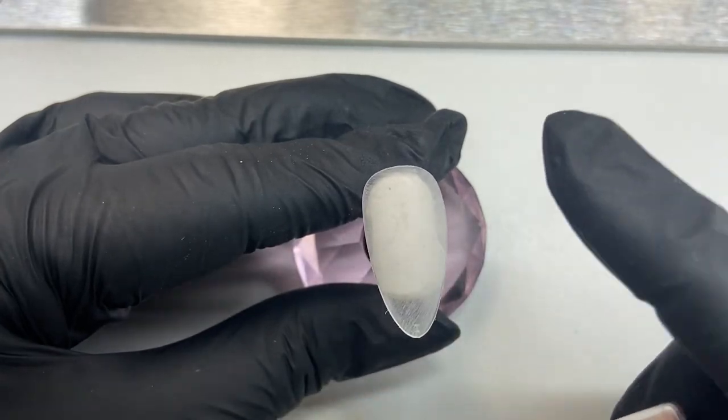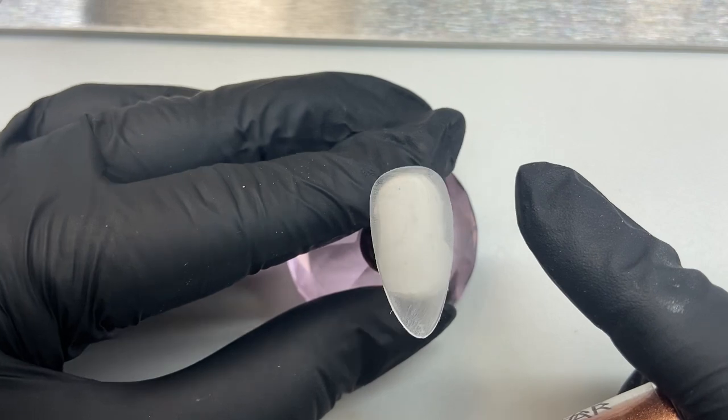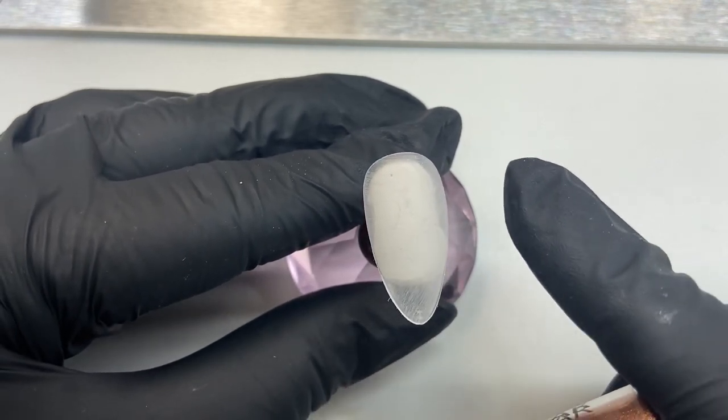We're going to use two coats of a black base — we're going to use Black Betty by Magpie Beauty. We need two coats of this and we're going to cure both coats.